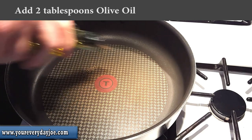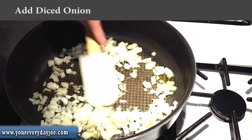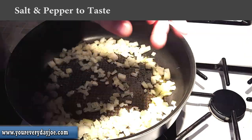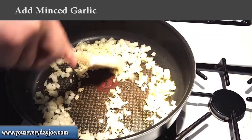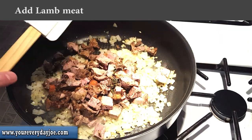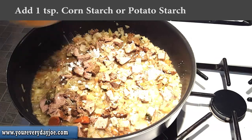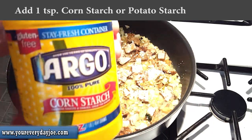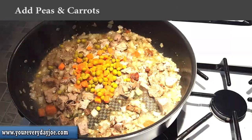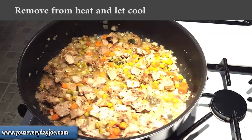In a large skillet, heat up one to two tablespoons of olive oil on medium to high heat. Add the diced onion and salt and pepper to taste. Now add the minced garlic, and sauté until the onions have softened and are translucent. Next, add the lamb meat and about one-half cup of chicken broth or stock. To thicken the sauce, add one teaspoon of cornstarch or potato starch, and continue cooking until the liquid thickens and reduces and the meat is thoroughly cooked. Add your peas and carrots and stir to heat through. Remove the mixture from the heat and let cool slightly.